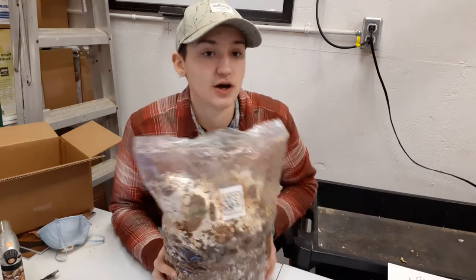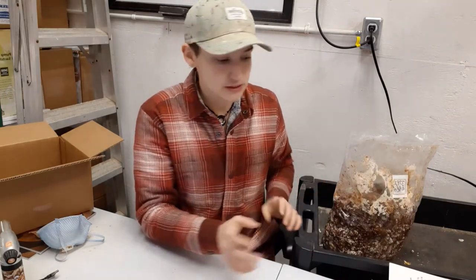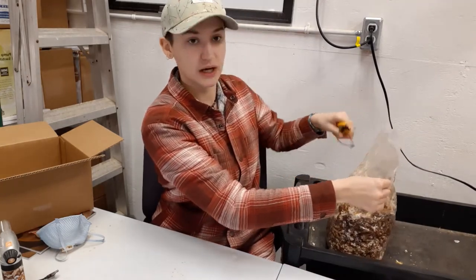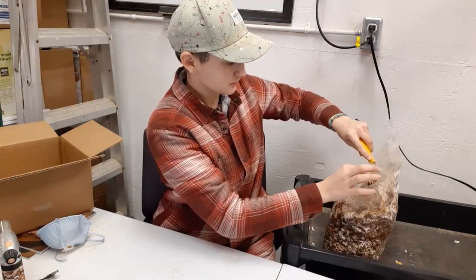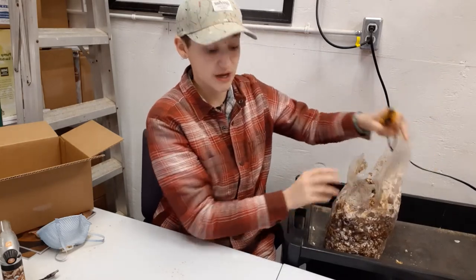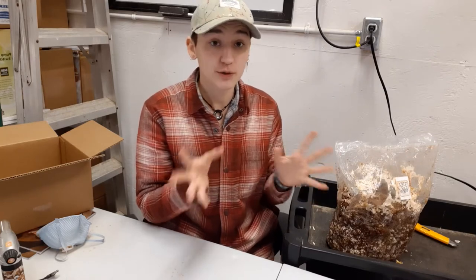I'm going to cut my block over this tray here to contain the mess, and we're going to see what comes out. I'm just using an X-Acto knife and cutting along the top. It doesn't really matter — you don't need the bag anymore. If you're someone who gets squeamish with this stuff, I recommend you put on gloves — plastic gloves or any rubber gloves. It's going to get a little messy.